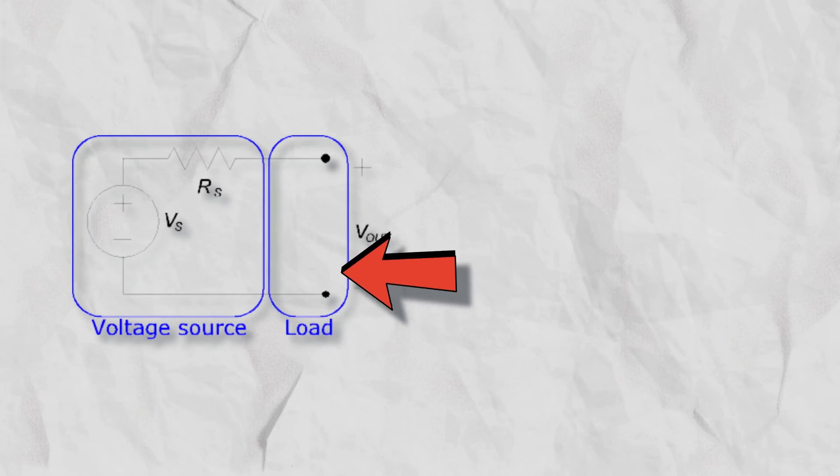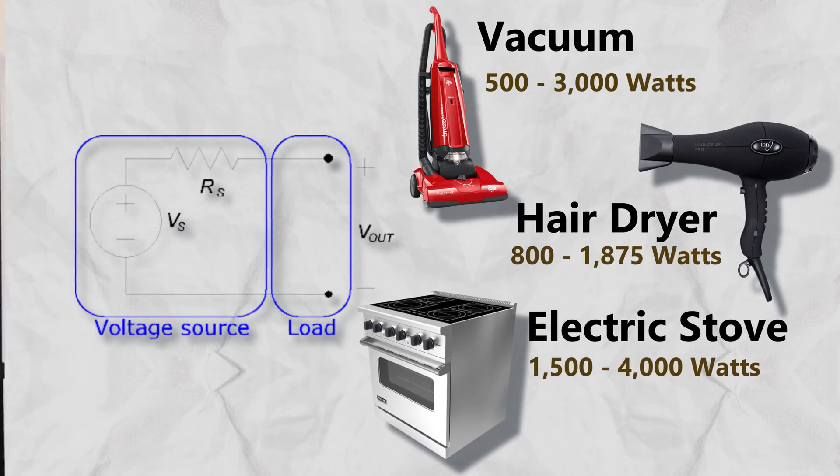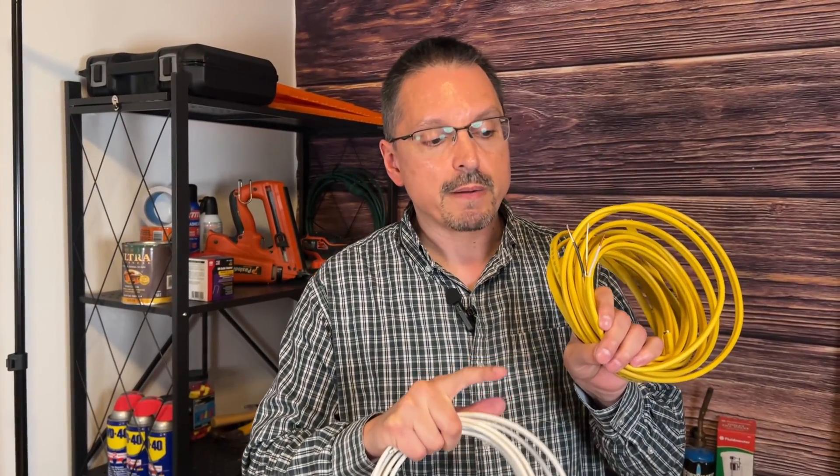The amperage pulled through the wiring will be maxed out at the load. So the size of your appliance, the size of your tools — that'll determine how much power, amperage, or ultimately electrons are going through the wiring. The load will actually determine how much power is coming through.